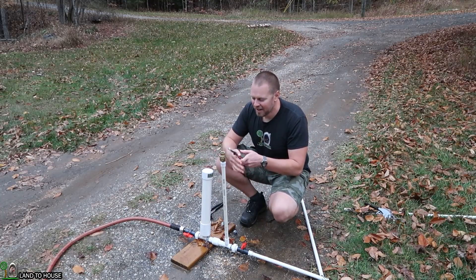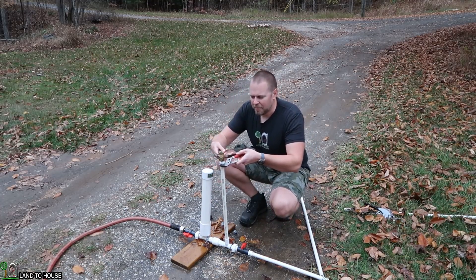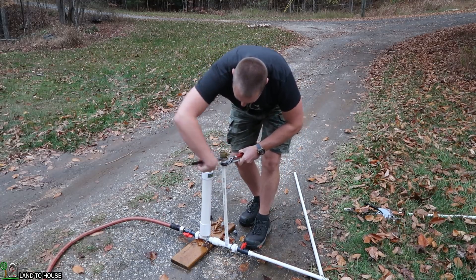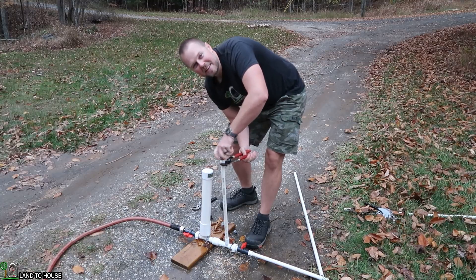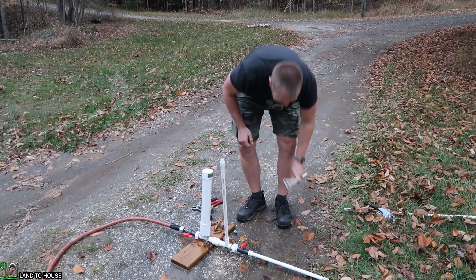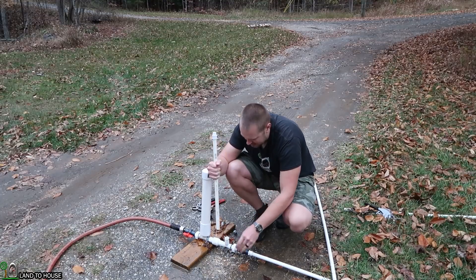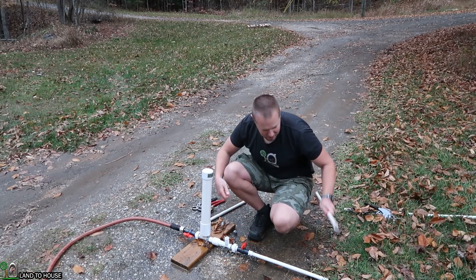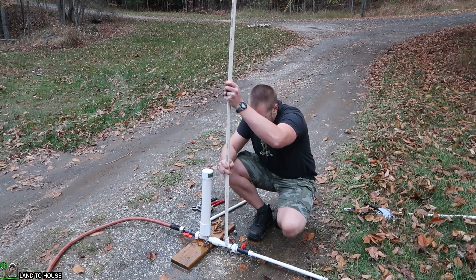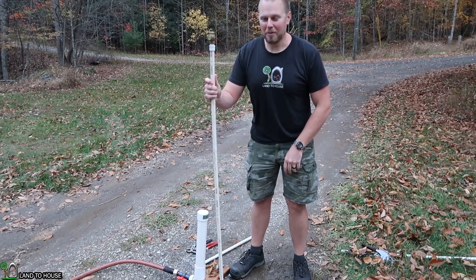I need to pick up the kids so we'll come back after and wrap up the test. The kids are back home now and it's dropped down to 46 degrees out here. I just cut a pipe that's about twice as long — that should hopefully get us to cycle without any problems. This significantly reduces our input head pressure. Let's see what we get.